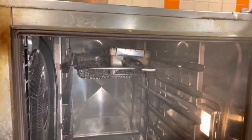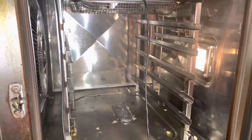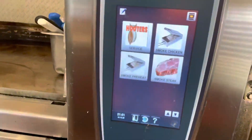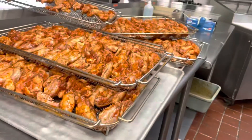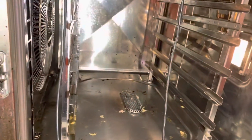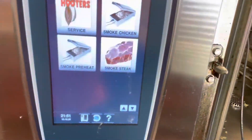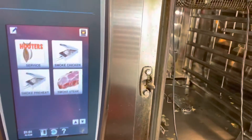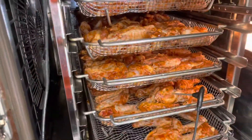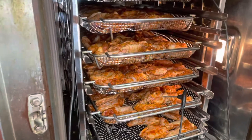My smoker is ready. As you can see, it's ready with the smoke coming out. Now I'm going to put all the marinated chicken right here. I'll show you how it looks like. Now I have all the marinated chicken and the smoker is ready to be smoked.